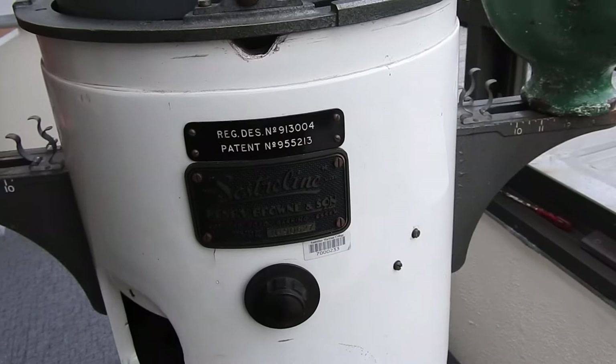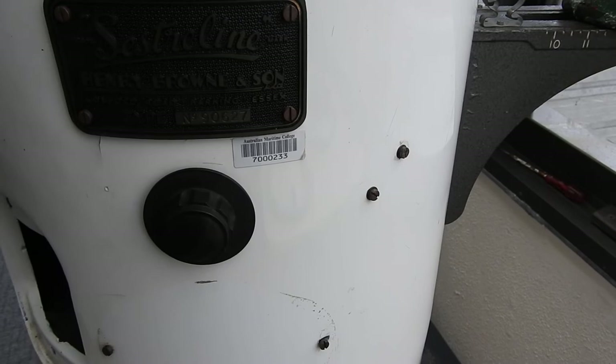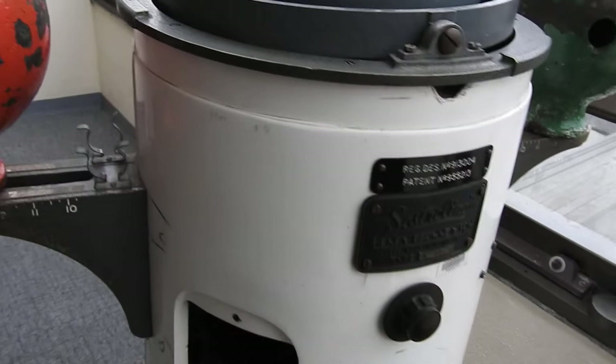The compass binnacle has a registration number and a patent number along with the maker's details. It also has a light switch and a dimmer switch here that allows us to take bearings at night.